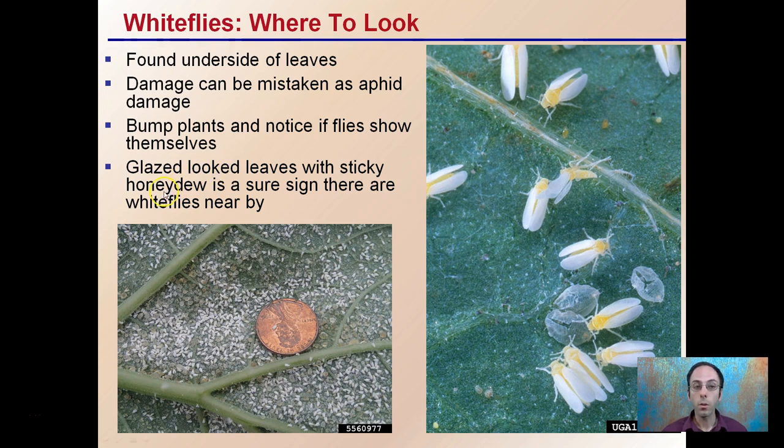Glazing up to the leaves with sticky honeydew is a signature sign that white flies are nearby. Because of the piercing sucking they are able to do to the leaf, you get that glazed, sticky honeydew look as the sugars from the plant's sap are released due to the feeding that's occurring.